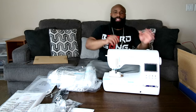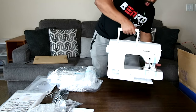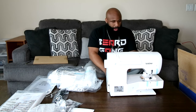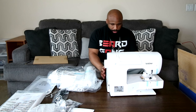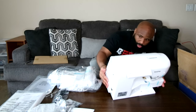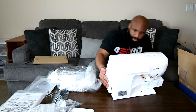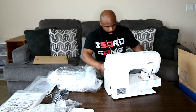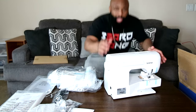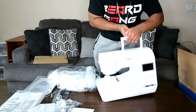Let me look at the front and let you guys get a look first. Let me turn this thing around. It's got some weight to it as well — I feel like it's heavier than my other machine. And this is a beauty right here. It's looking brand new. Don't see any fingerprints on the screen or anything. It does come with a needle already in the machine.